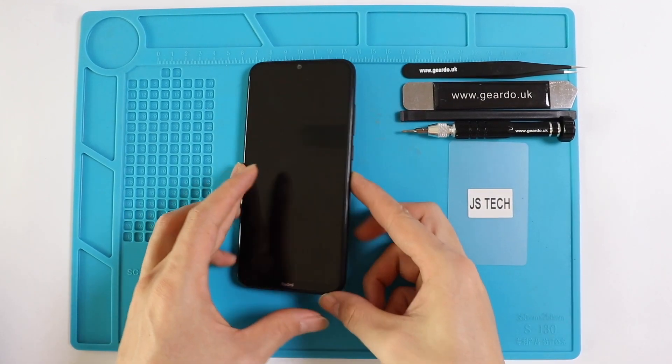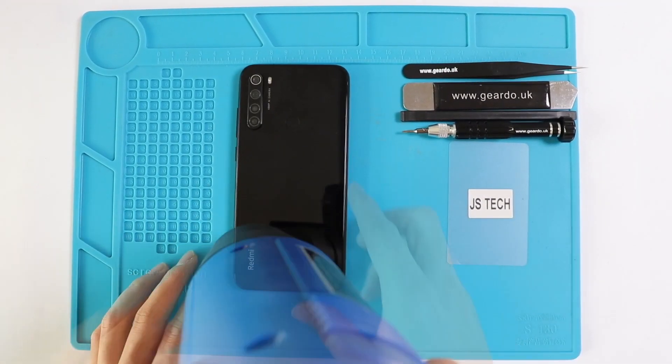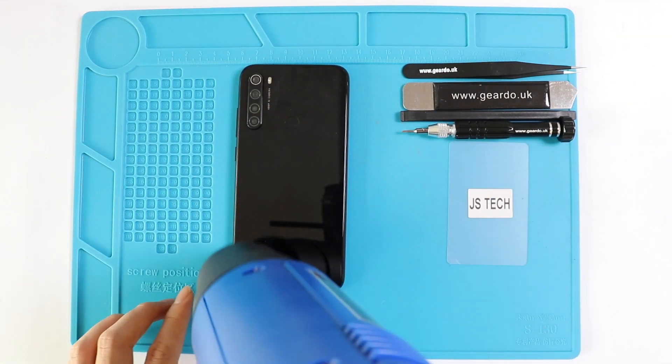Hello guys and welcome back to GEDU. In this video we bring you the Xiaomi Redmi Note 8 camera replacement.